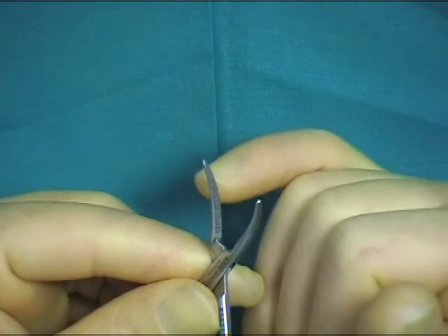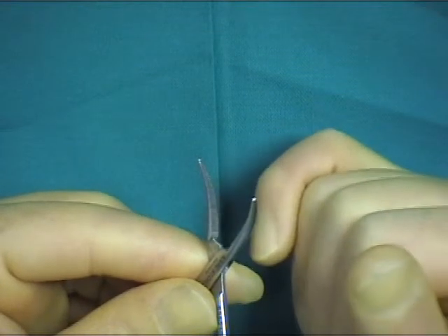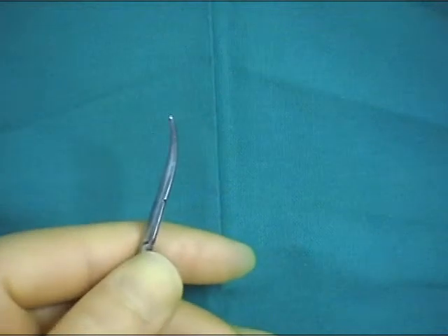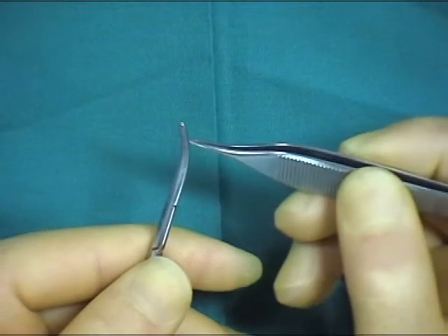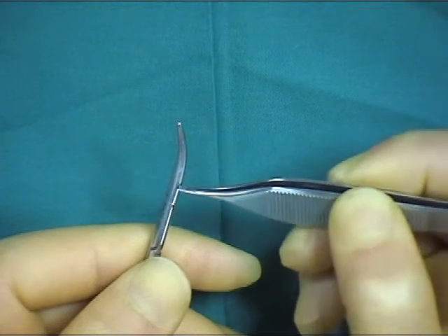When using these instruments you should not grasp tissue at the very tip of the hemostat but rather slightly proximal to the tip. This allows suture material to be readily passed around the tip of the hemostat for subsequent ligation of the structure.